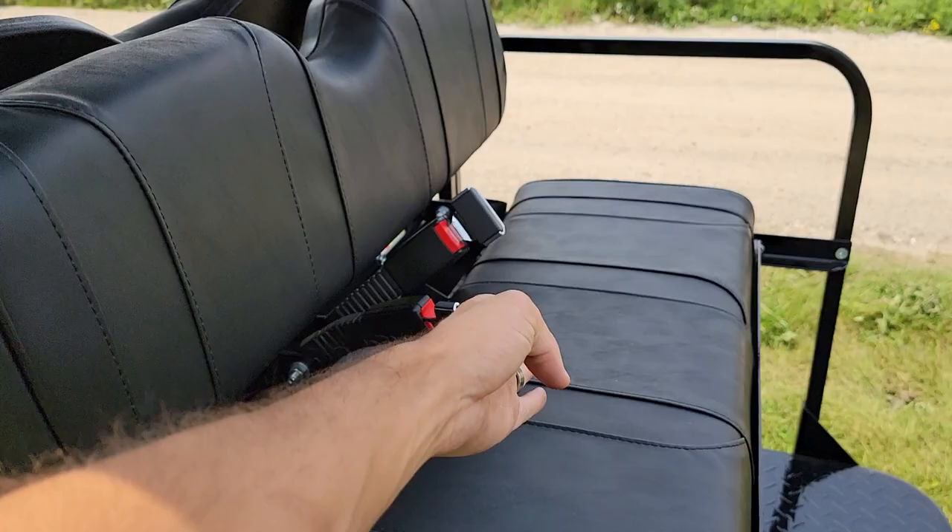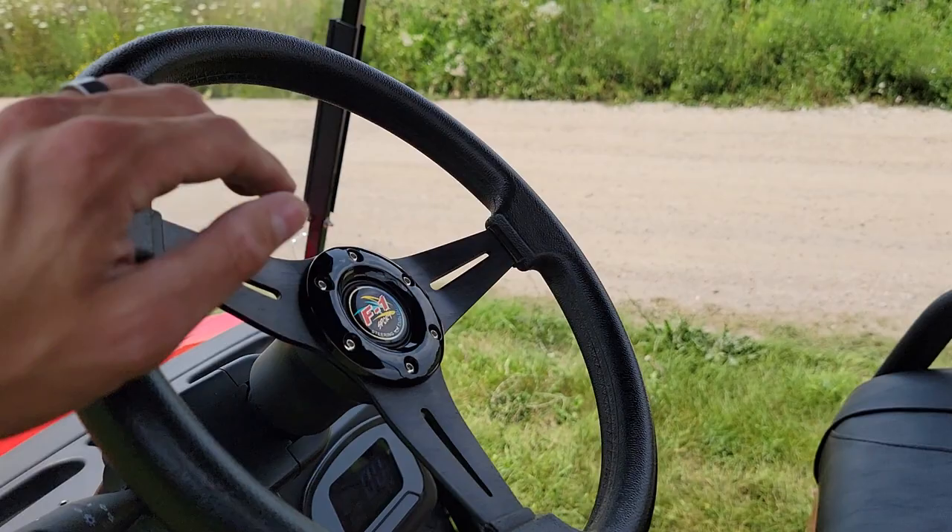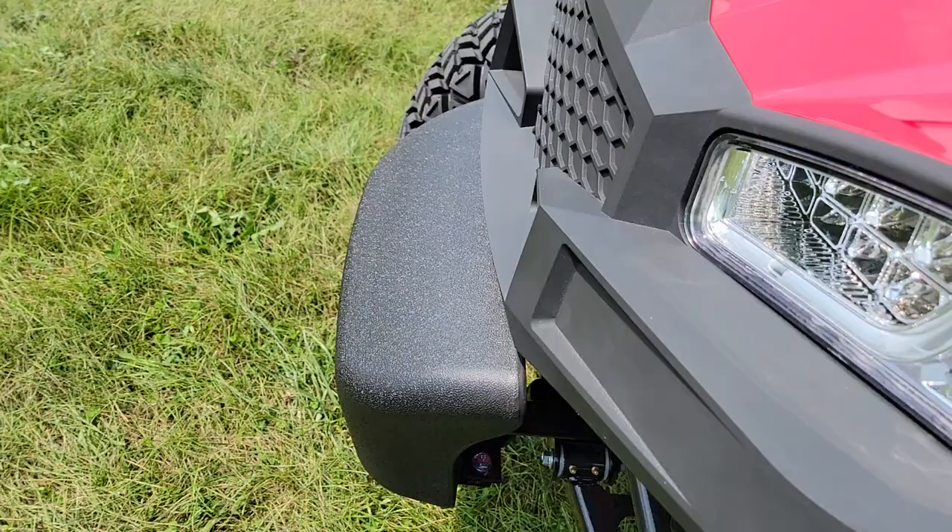You've got seat belts here. You've got your flip seat — this will simply flip right over into a utility bed to make it real nice and easy to pull around your cooler or any type of utility product right here. You've got your horn and your turn signals.